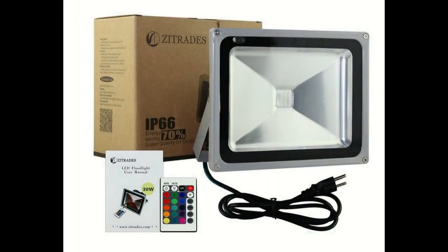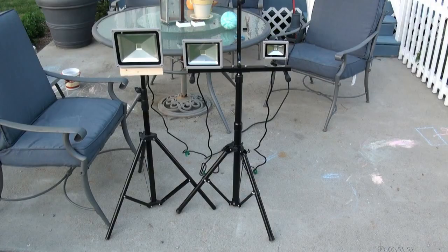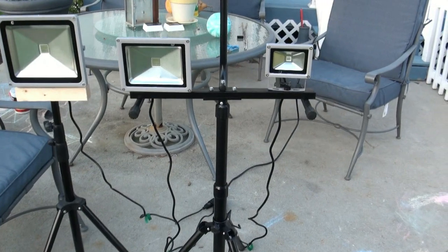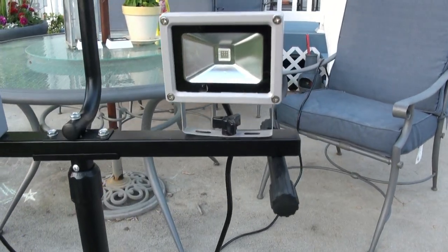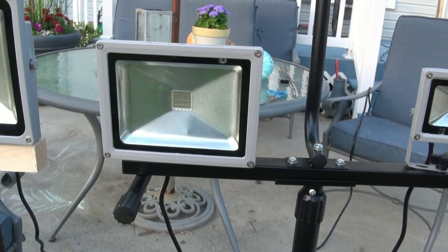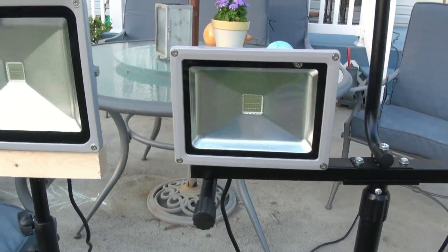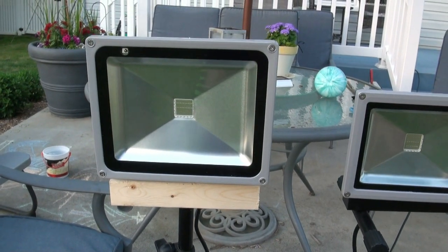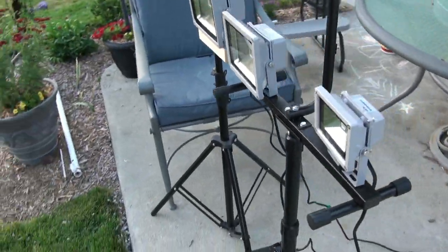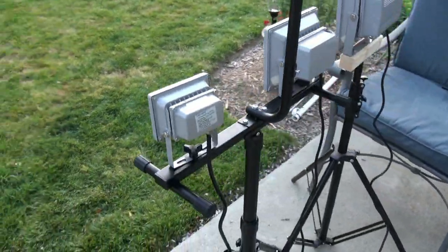Just a quick comparison here between the Zytrade 10 watt, 20 watt, and 30 watt floodlight LEDs. These LEDs can do multiple colors. Here I have them set up — there's the 10 watt, the 20 watt, and the 30 watt. I'm going to do two different segments, two different scenes.